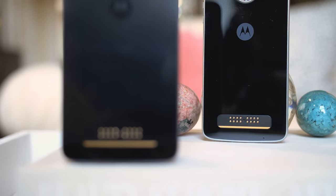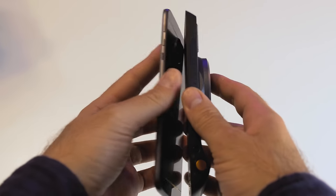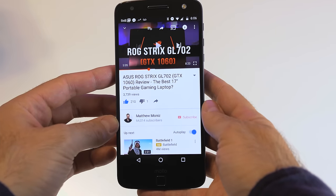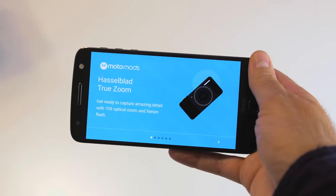The most unique experience about the Moto Z and Z Play has to be the modules. Modules have been done before, but I think Motorola finally did it right. There's a 16-pin connector on the bottom of both phones and all you have to do is slap the module on the back — a magnetic connection takes place. As soon as you connect those mods, you get a prompt from the software saying it's ready and you can begin using it. It's very simple.